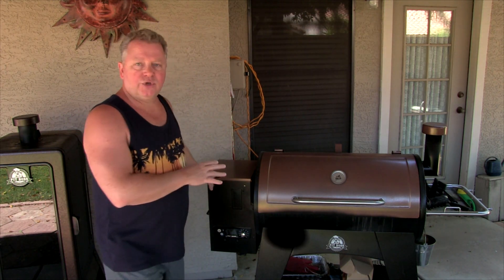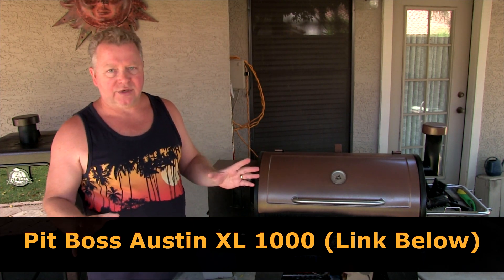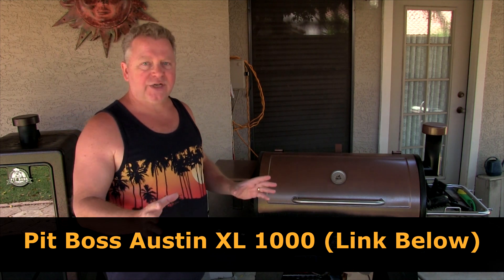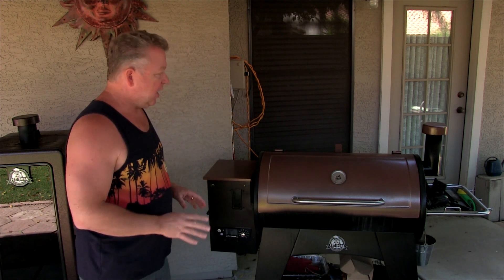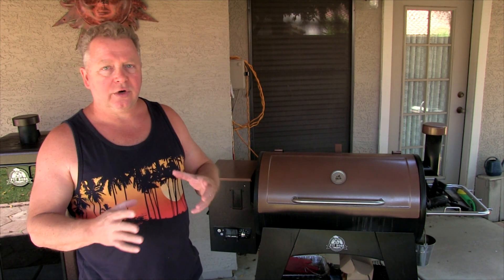Let's start off with a pellet smoker grill — this is kind of a combo unit. The model I'm showing you here is the Pit Boss Austin XL. There are a lot of great models out there; this just happens to be the one that I'm using, but I think it's one of the best bangs for your buck out there. They're simple to use.